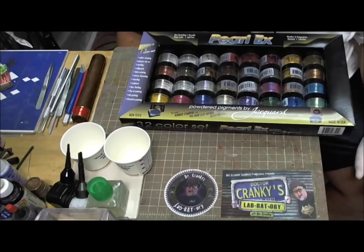Hey everybody, welcome back to the laboratory. I have a little mini how-to here for you.